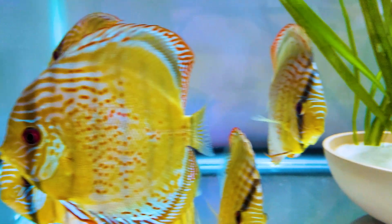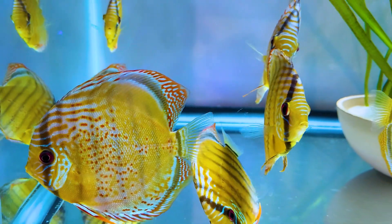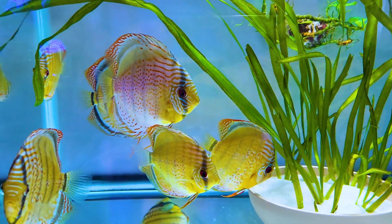I've heard that fluke eggs can go dormant for up to 6 months and cannot be oxidized by PP unless at a higher concentration that would also kill the fish — making it a very scary parasite.